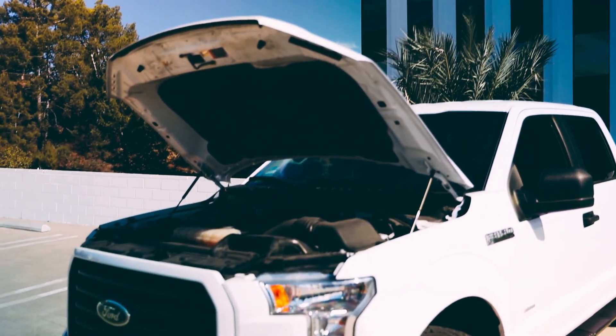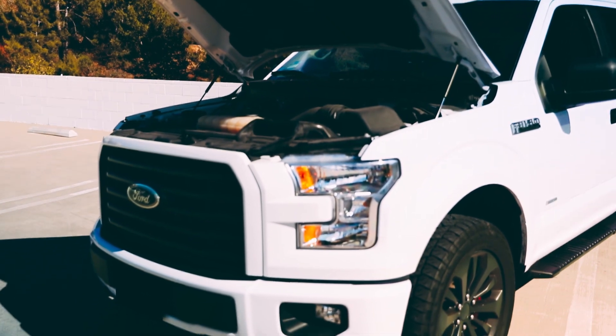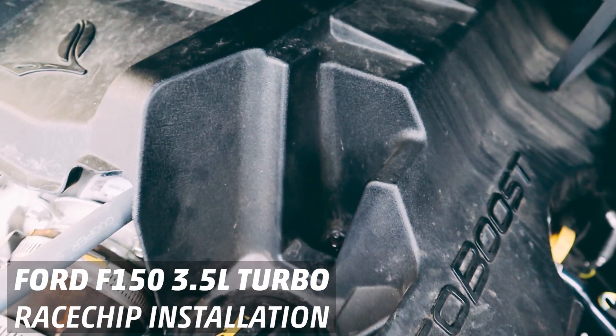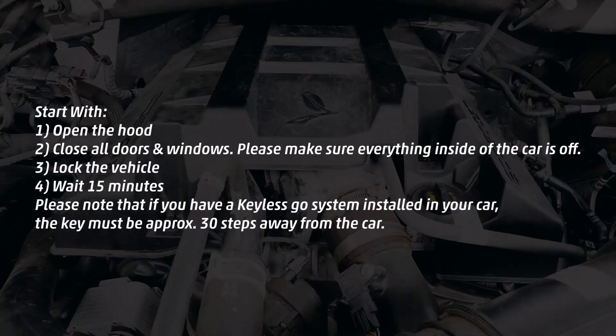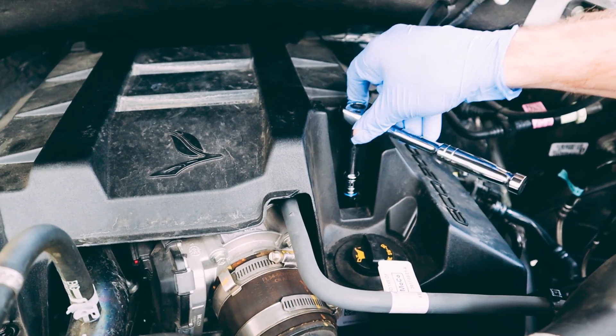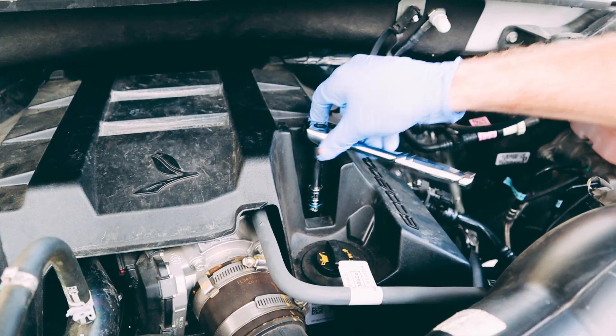Today we're looking at the second generation 3.5 liter twin-turbo V6 EcoBoost on the Fords — specifically an F-150. Start by removing the two engine cover nuts with a 10 millimeter socket.